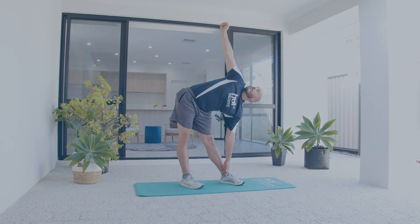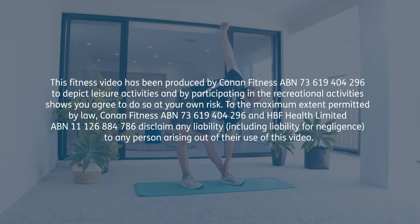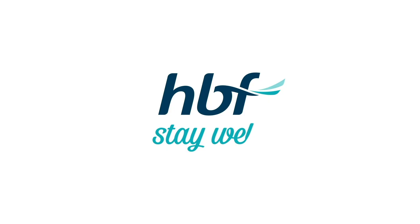Thank you very much for participating with me today. This is the type of workout you can do anywhere, so I hope you return to it often. You'll get better as you go, and if you want, you can add load with a water bottle or books — anything you find from around the house. Thanks a lot — you can do this. Bye.